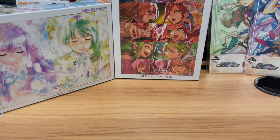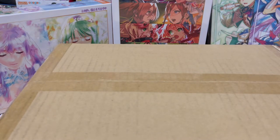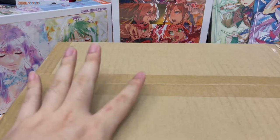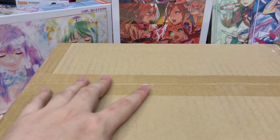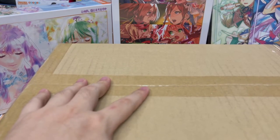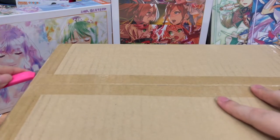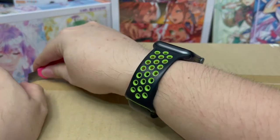So I have a second package here. This one is mainly my own purchases — in fact, the last two packages I have are all my own personal purchases. This one is mainly from the latest Valkyrie Live merchandise. Let's unbox this and see what I bought. I completely forgot what I ordered already from the recent live.